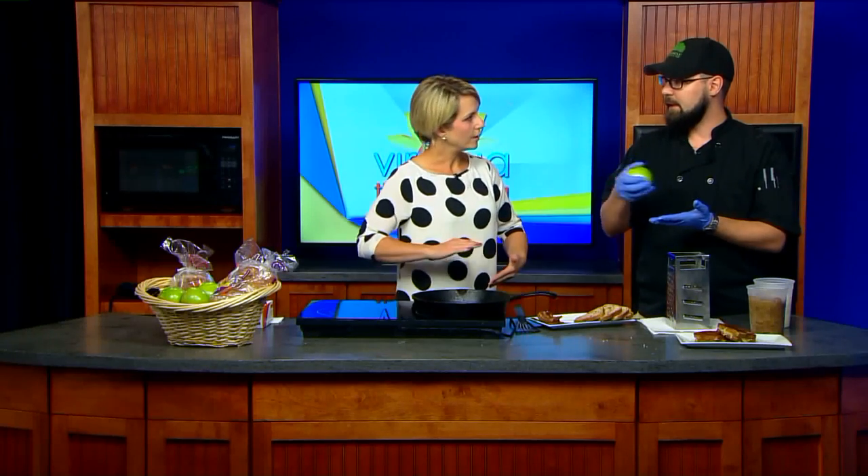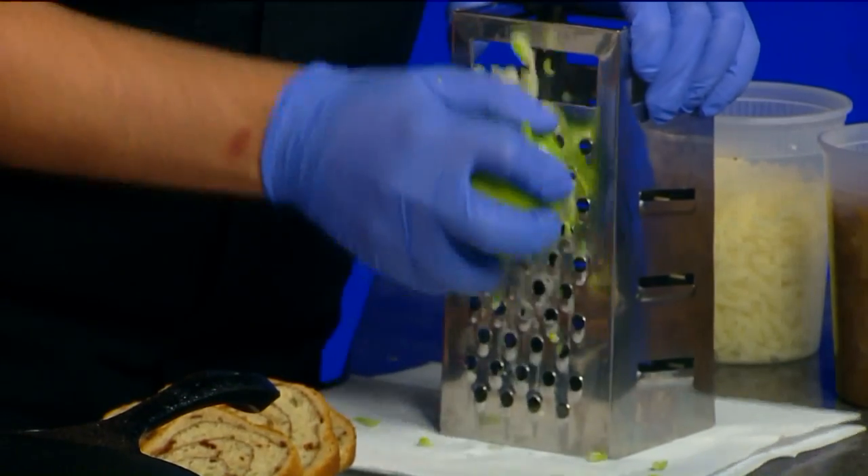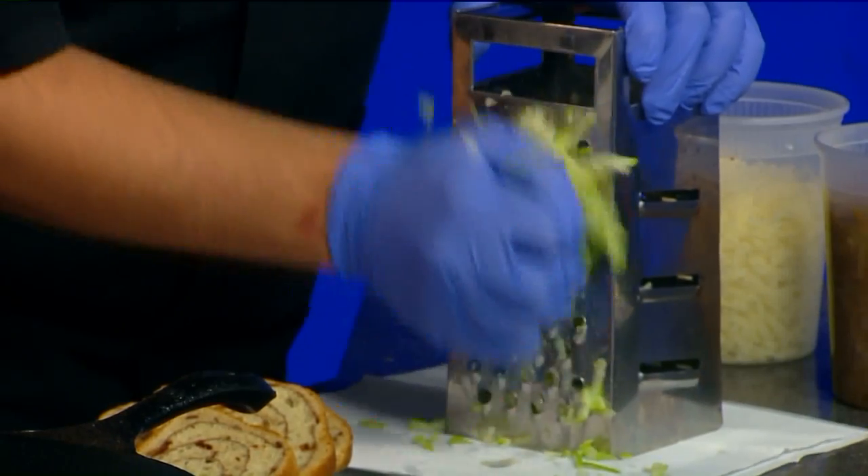So once you've got your bacon, your caramelized onions, you grate some cheddar — this is white cheddar. I'm going to grate an apple. This is the last thing I'm going to do because the apples will turn brown. Why grate it, Dallas? Why not just do like super thin slices? You can, but what I'm going to do is kind of take all the parts and mix them together rather than layering it. So I'm just going to grate a little bit of the apple — you don't even really need much.